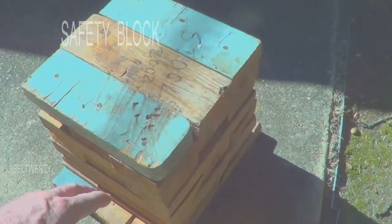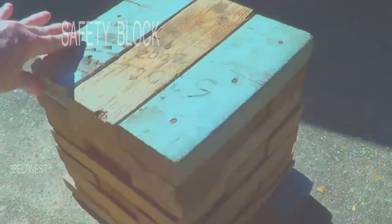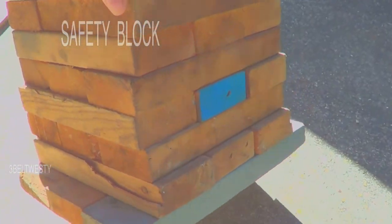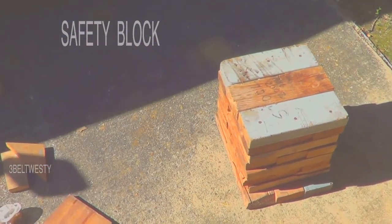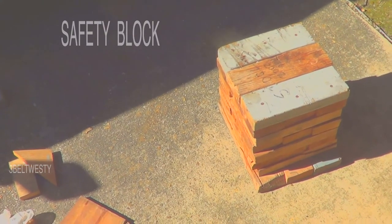I want to crawl under — it's just a bunch of scrap 2x4s, not gonna buckle. Just a bunch of scrap 2x4s I was throwing out. I had to use that back in 2002, and I use these every now and then when working underneath vehicles.